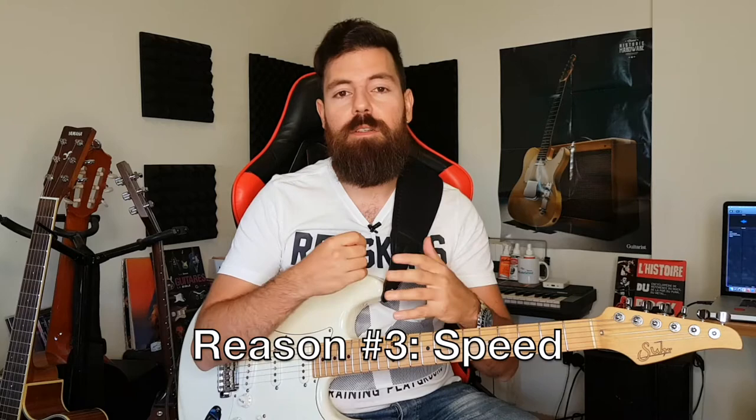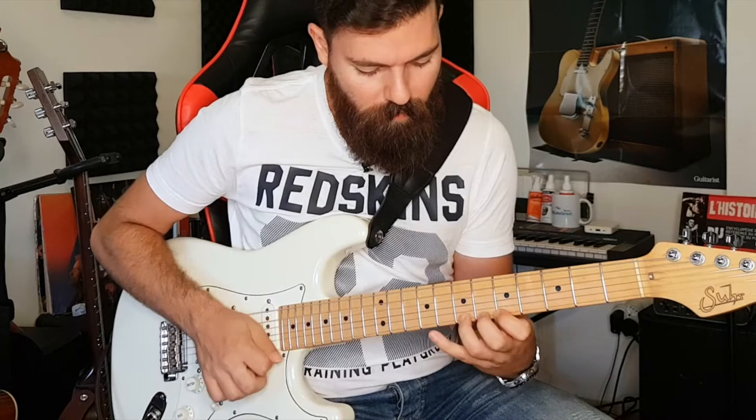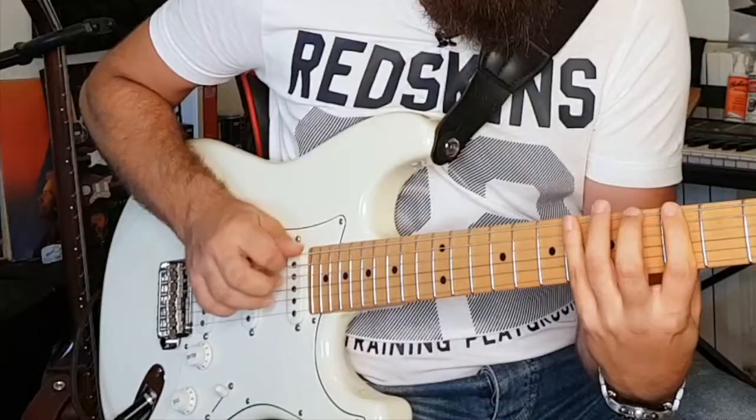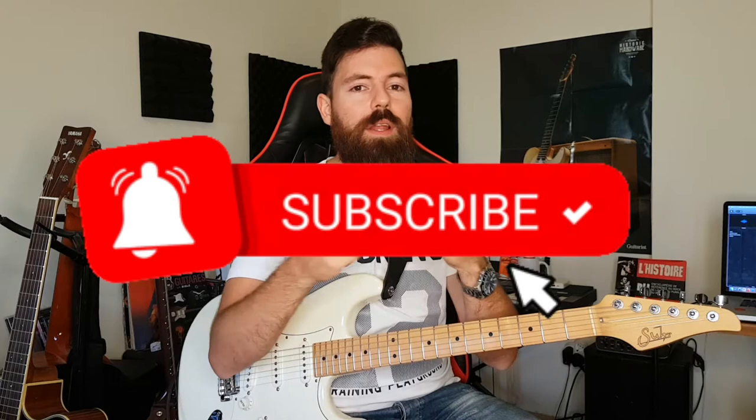We talked about string skipping and arpeggiating. We could also use hybrid picking to play faster legato licks. You want to make sure that the dynamics of your finger and the pick are the same, meaning both have the same volume — unless you decide that one should be higher than the other, but it should be intentional, a decision you're making, not because you have no idea that one is louder than the other.